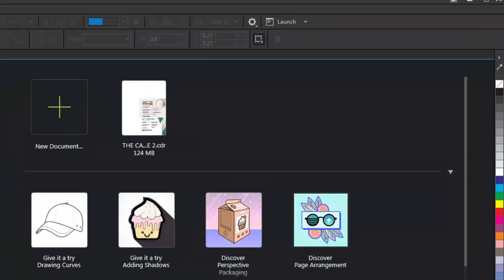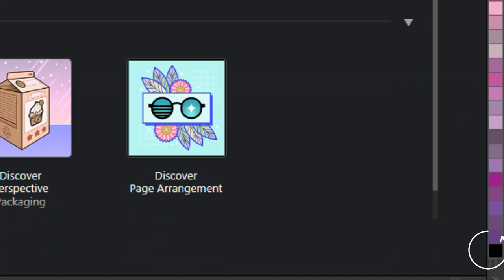When you open CorelDRAW's CMYK Color Palette, you will notice there is a black at the top and at the bottom. So why are there two blacks when one is enough to serve its purpose? That's what we are going to discover in this video.